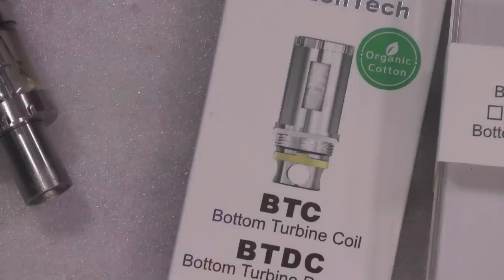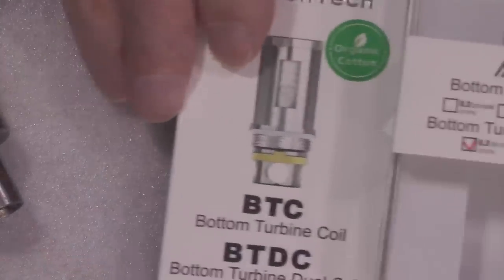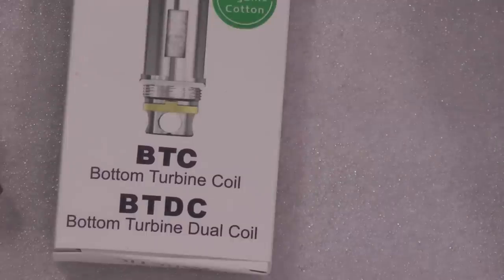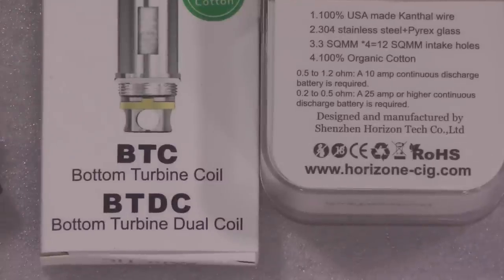I can't even see the screen — it's hanging like a sheet! It is like being in a smoky shaft, it's ridiculous. Anyway, it's the bottom turbine dual coil, the Arctic Tank, and it is from Horizon — Horizon Tech — horizon-sig.com.